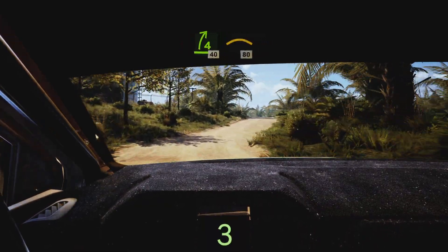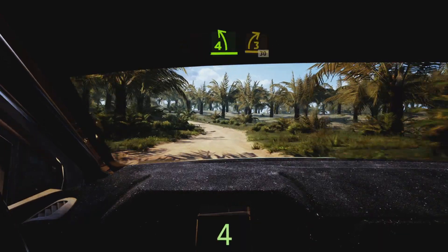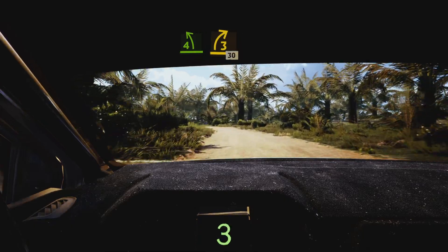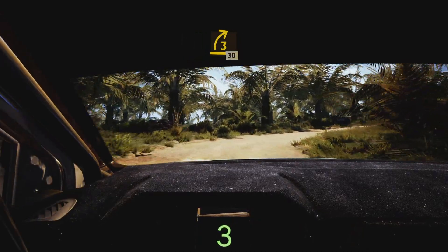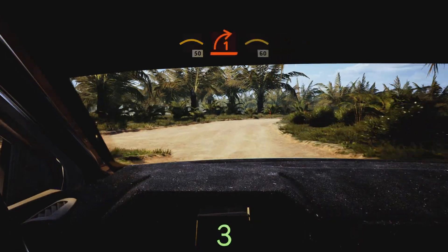Crest 80, slowing 8, four left half long to three right, opens 30, crest 50, turn one right short and crest 60.